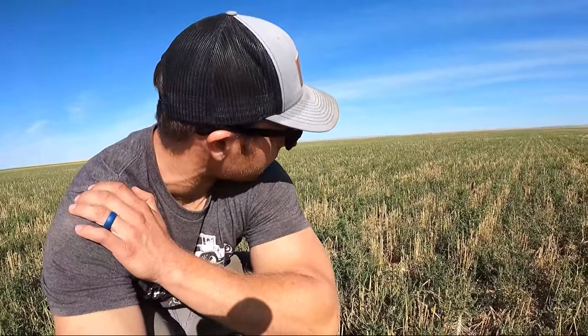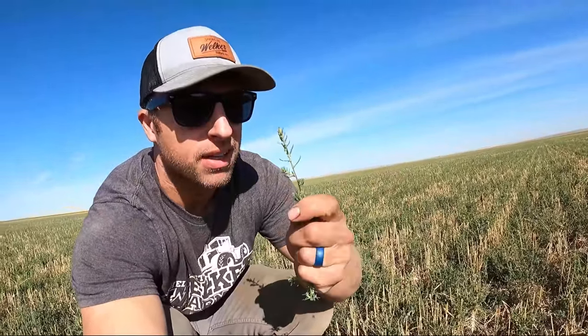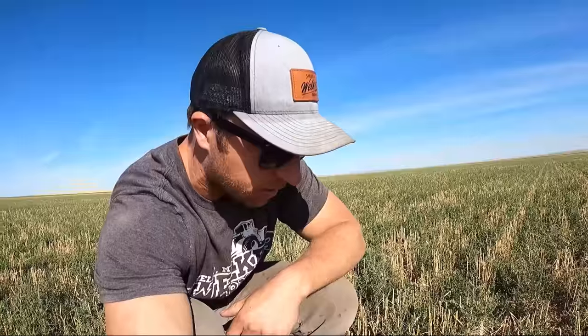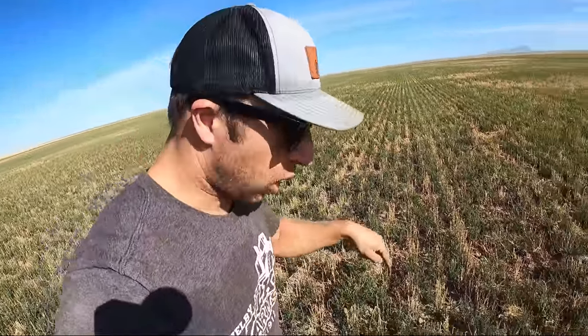We mowed this down with the combines but it's already got two or three inches of growth since we harvested. If we let this go it will get tall and go to seed, making a trillion seeds - each plant of Russian thistle makes 70 to 80 thousand seeds, and kochia makes like 40 to 60 thousand seeds per plant. You've got to do something about it, so that's why we're burning it down.